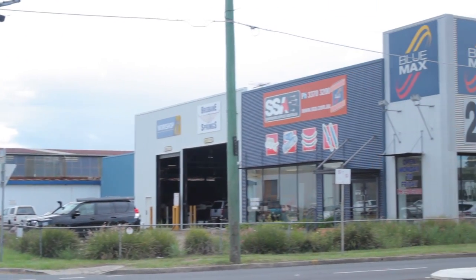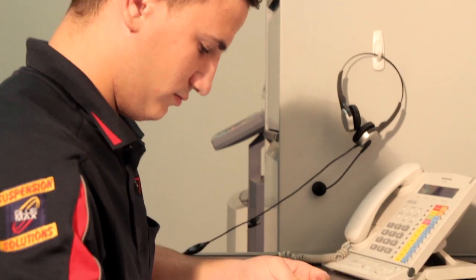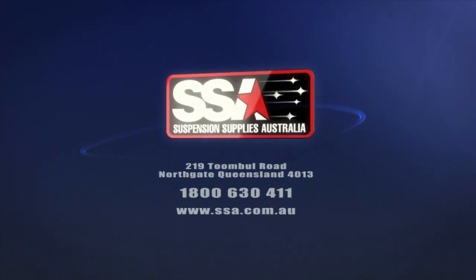So if you feel your 4WD needs a lift and some help carrying a load, give us a call or email us here at Suspension Supplies Australia and one of our experienced staff will discuss the options available to you. You will benefit from knowing what can be done and be provided with an attractive price offering you real value for your money. So let's hear from you real soon. See you.